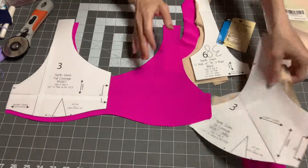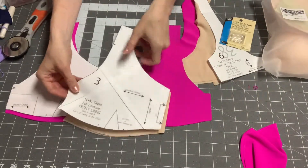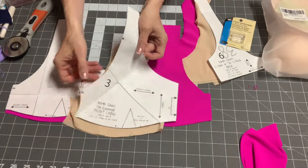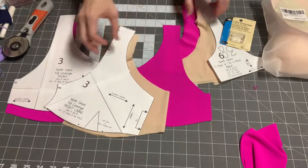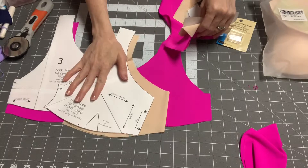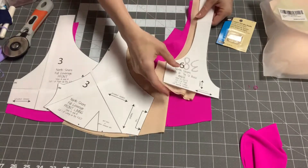I cut one of these out, and you also have a lining piece that is different because it has a place to hem it and insert cuts. You're also going to want to mark either gather or darts on that one as well as this dot. You're also going to need your back. If you're making a full coverage front, you don't have to use this back — you have the choice of four different back options.